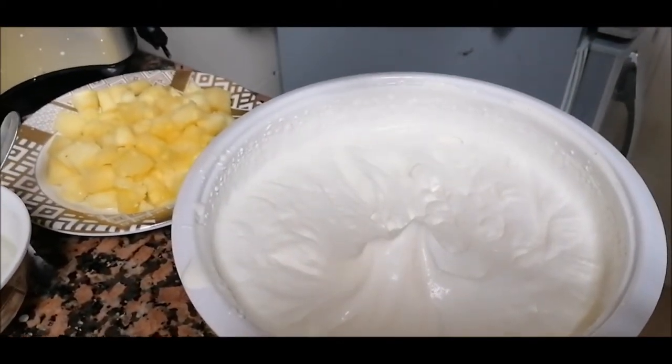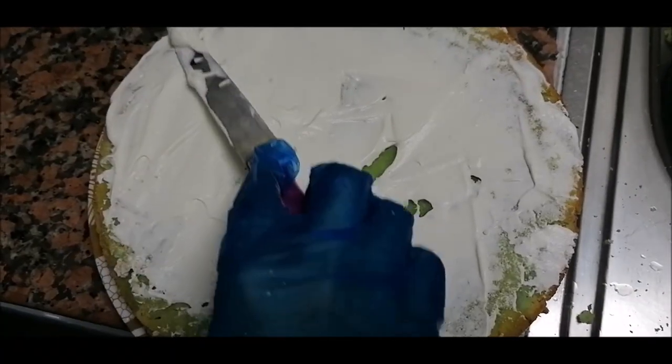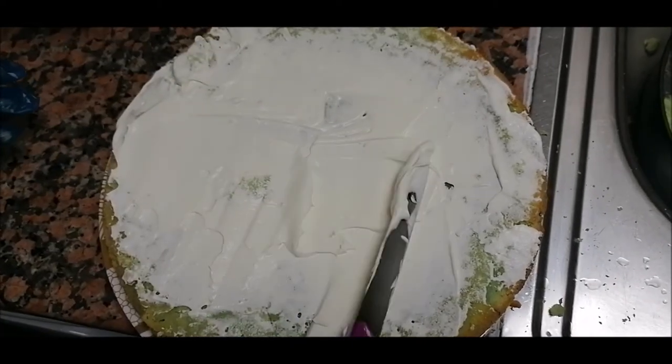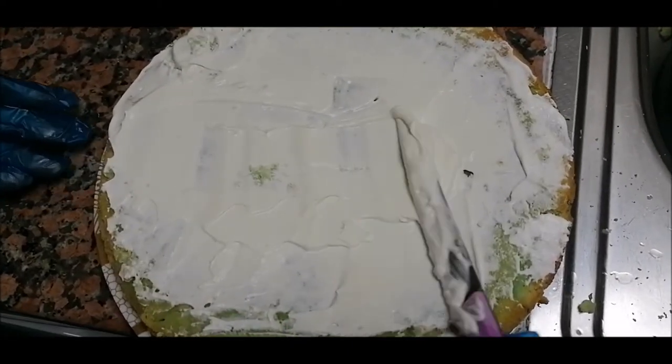You have to beat it for four to five minutes. I'm doing the frosting now. I'll make the final shape once I'm done and show it to all of you.